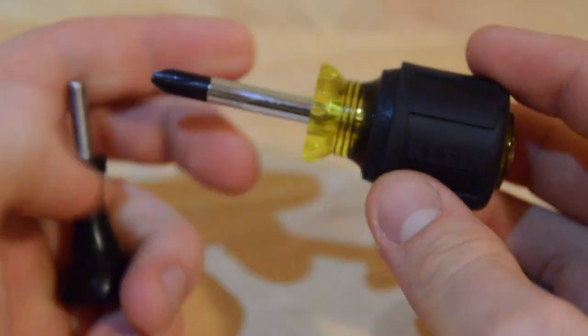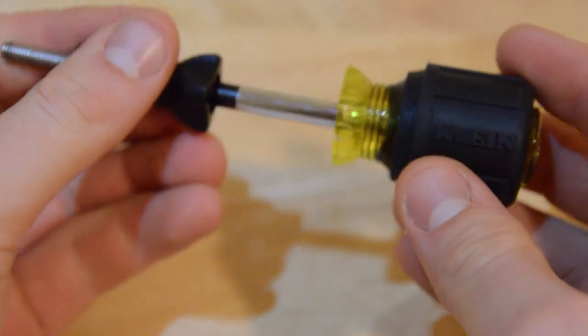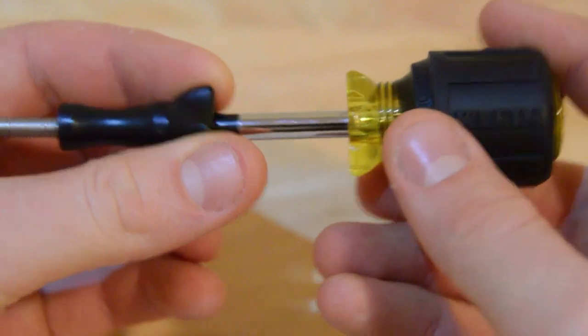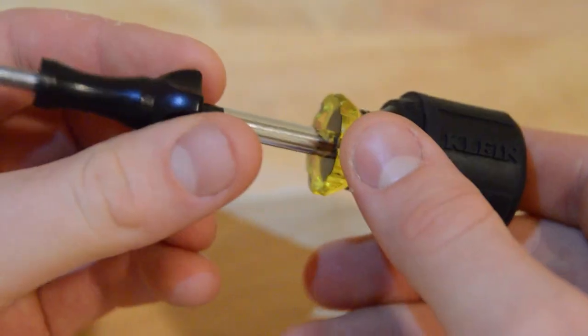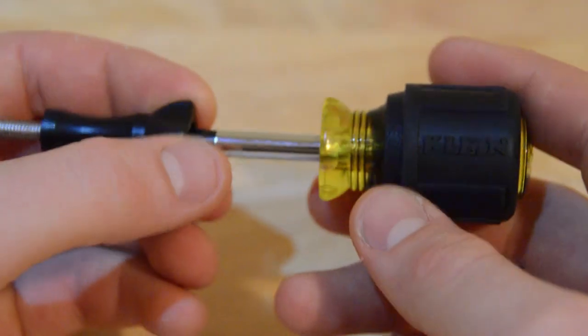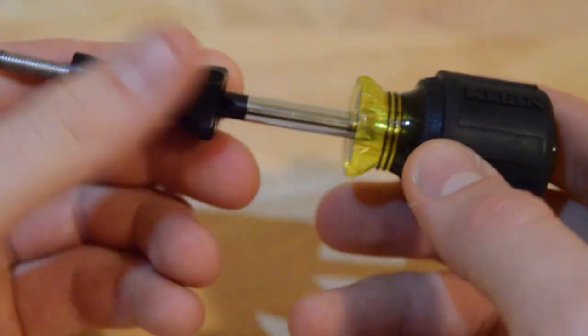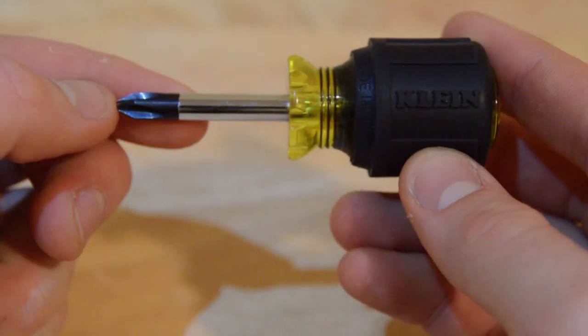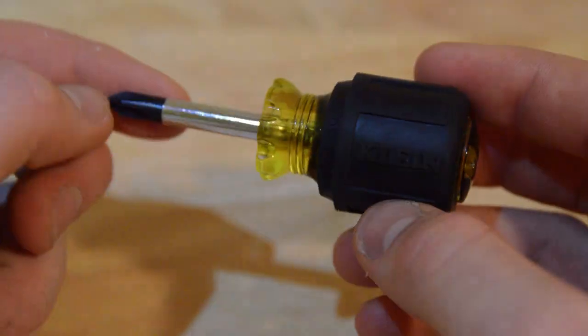I have a video out from a long while back — it was one of my first videos on my channel — and it talks about the importance of doing this to make sure that you get all of the mounts and you stop all the mount movement in your GoPro mounts. I just wanted to update this and say that this is the screwdriver that I have been using now for over a year and it's been working just great.